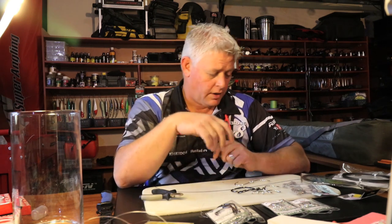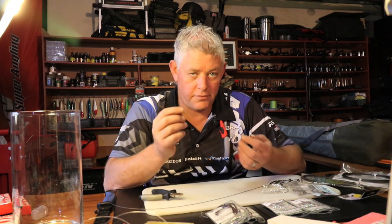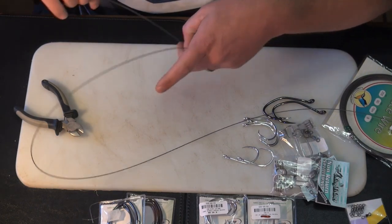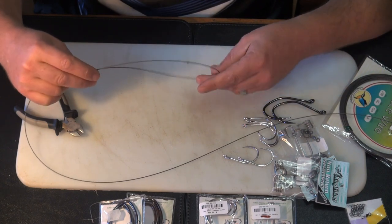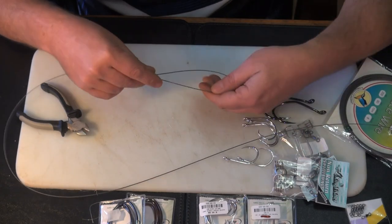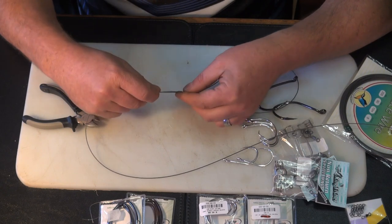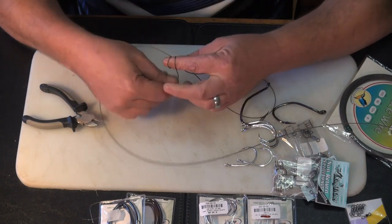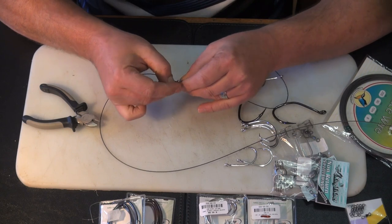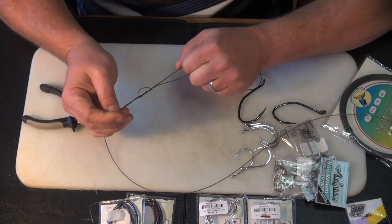First things first, you have to tie the bottom hook first on these traces before you tie anything. I'm going to use a figure of eight - there are several knots you can use. The thing with steel you need to remember is when you tie a knot, if you tie it close to the hook you're going to kink your cable and it's not going to be a nice trace. So you want to keep the loop nice and big. My way of doing a figure of eight is twice around the finger, then towards the hook and away from the hook again, through both loops - and it forms the figure of eight.